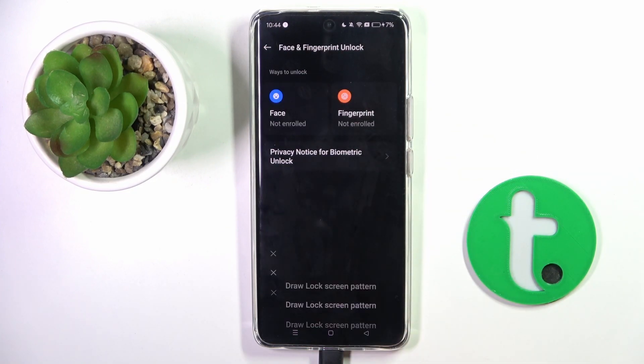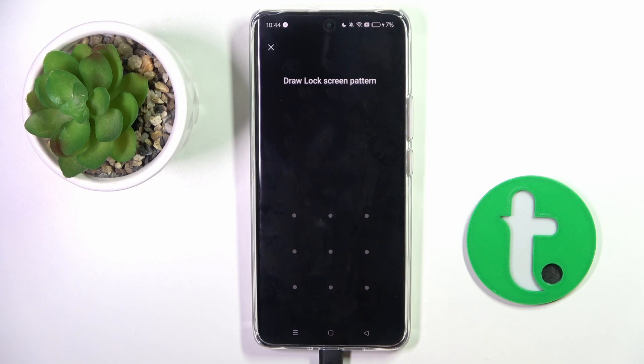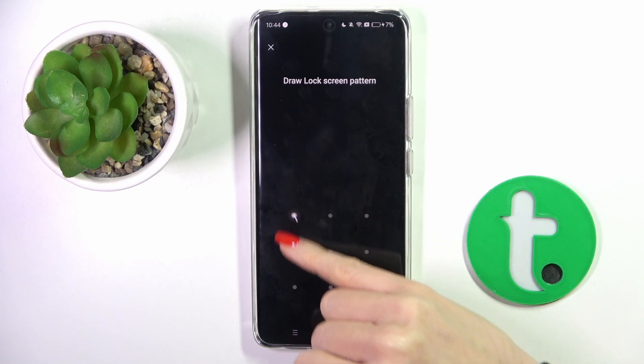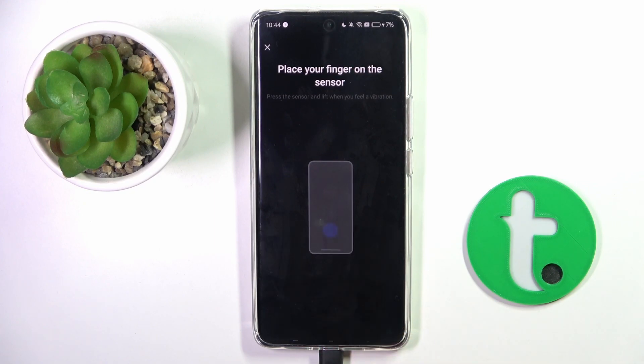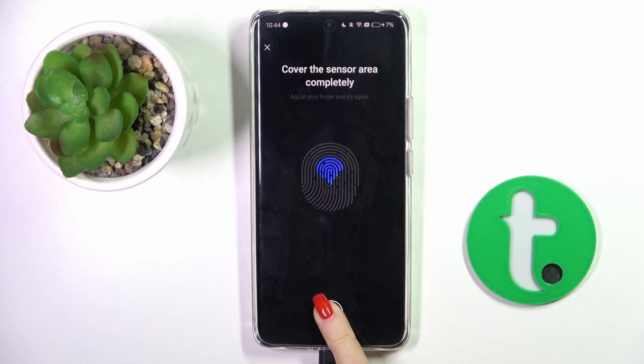Tap on Agree and now you need to provide your lock screen pattern. If you don't have one yet, you will have to create a new one — it's a backup to your fingerprint. And now it's time to enroll your fingerprint. As you can see, the sensor is located here on your screen, so just keep tapping till your fingerprint is fully added.